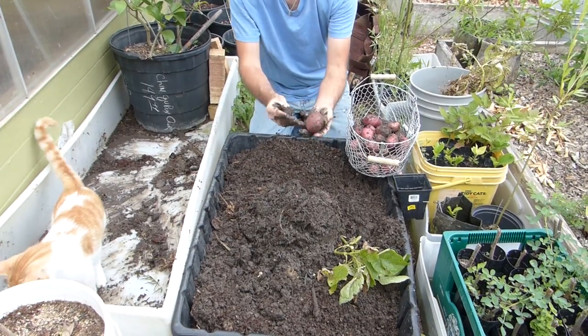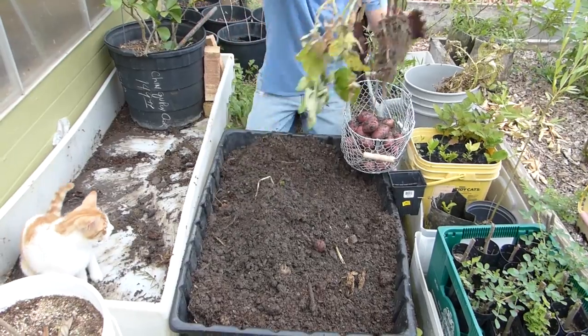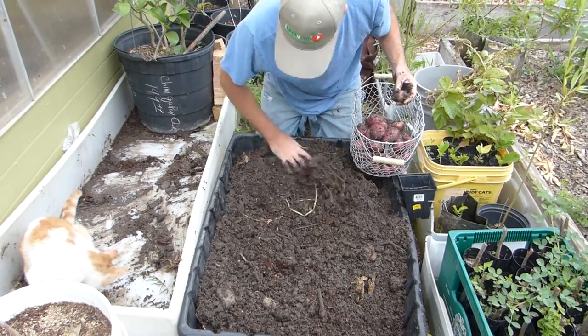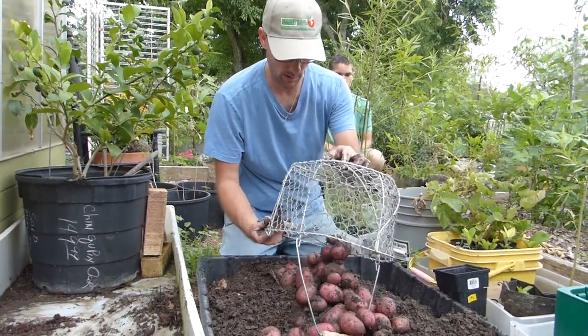Some of those are nice. So that's all nine bags harvested. Let's just count these to see how many we got.